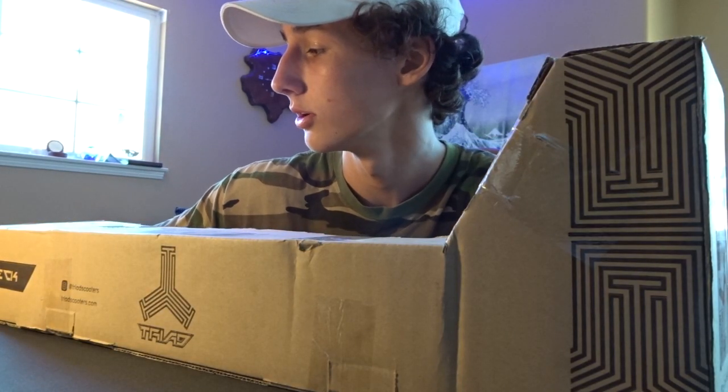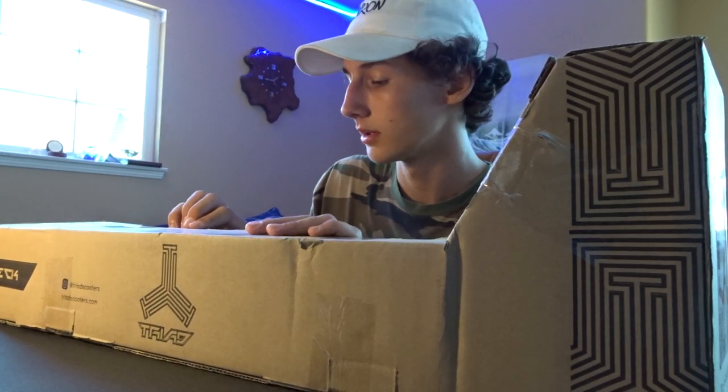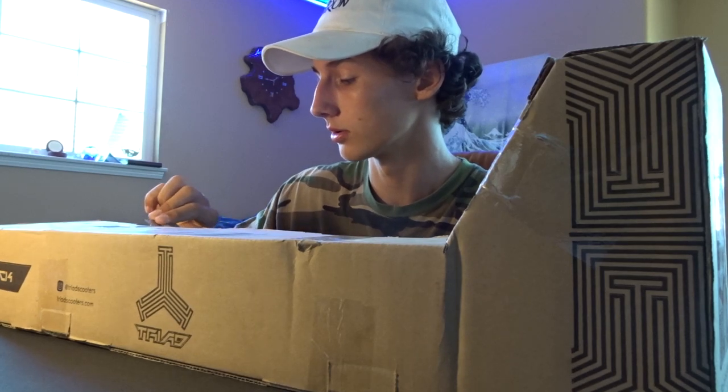Alright, we're gonna get these unboxings going real quick. I think we should open up the deck first because we started talking about that a little bit already. I totally forgot that you need a razor blade to open this. I've never done an unboxing before — actually, that was a lie. I did it for the Splattergo grip tape.